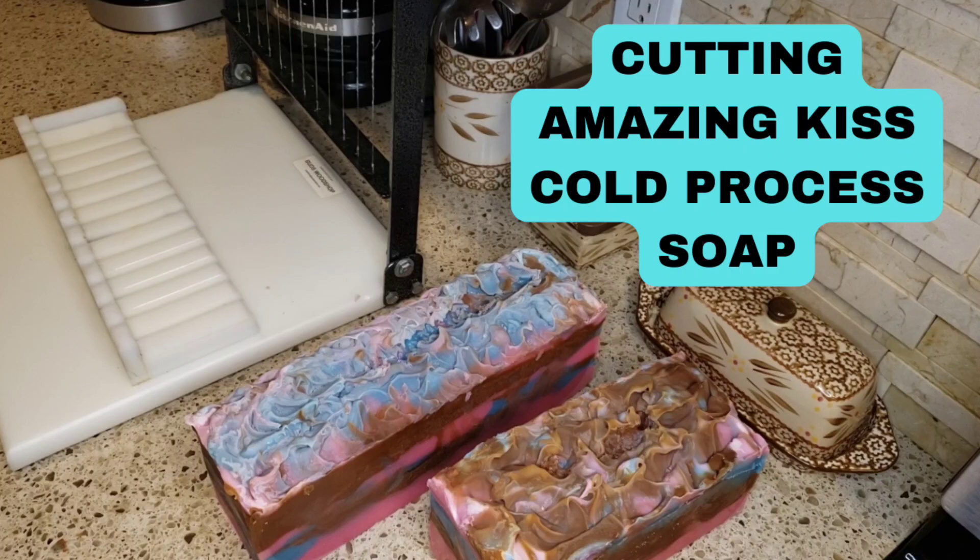Hello friends, welcome back to my channel. If you'd like to see how my amazing Kiss cold processed soap comes out and how well it lathers at the end, then stay tuned for this cutting video.